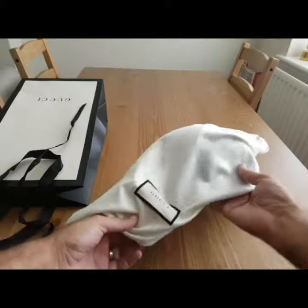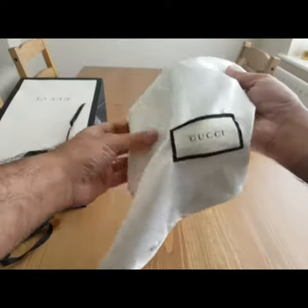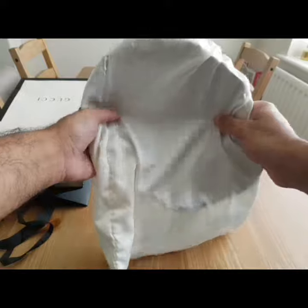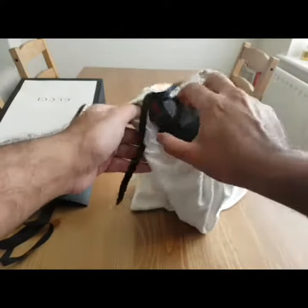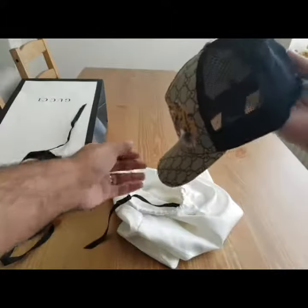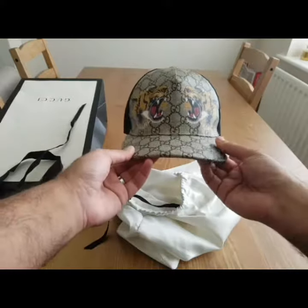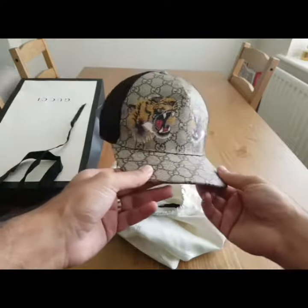Let's get to this dust bag then. As you can see, the Gucci dust bag comes with the iconic label. Flipping it over and just undoing the bag — a classic baseball cap shape in the GG canvas.